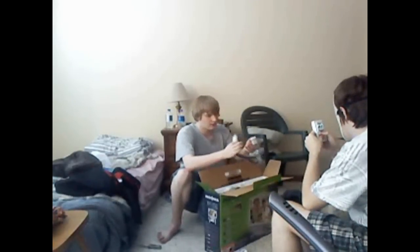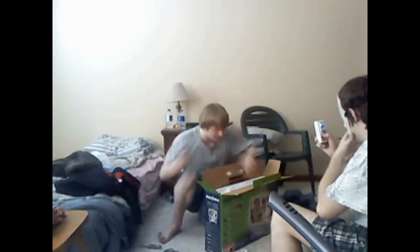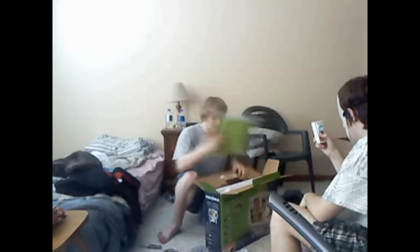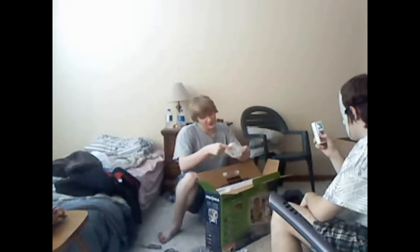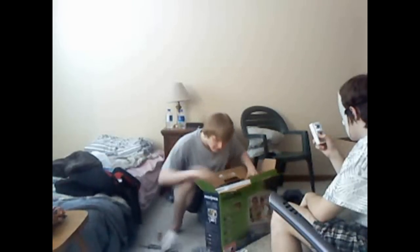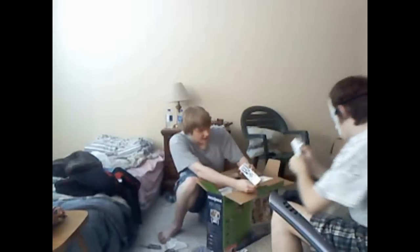Whoa, seriously, I didn't even know this came with it. What else we got here — components, batteries, might be an HDMI in here, who knows. There are plugs definitely in here, instruction books — I do like reading these. This must be the stand. And here's the remote, it looks kind of awesome.